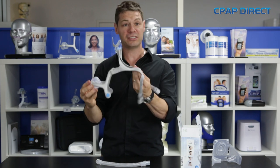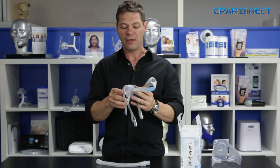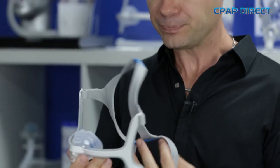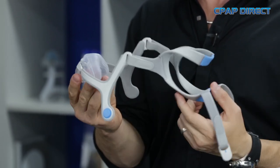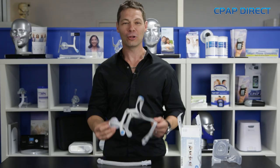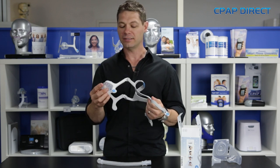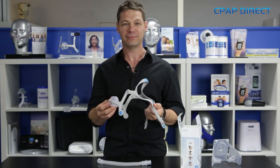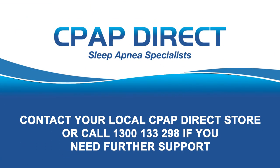Great for somebody with a standard size head, but just make sure you check that first. Very comfortable mask to wear. Exit air still comes out of the front — they haven't found a way to completely diffuse that. All in all, comfortable mask, 100% better than the N10, and I think it's going to be a real winner for ResMed. Thank you.